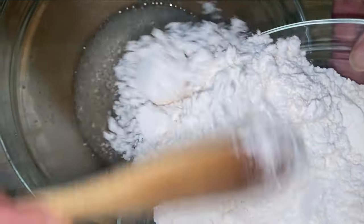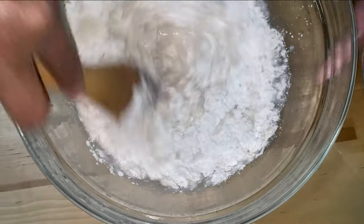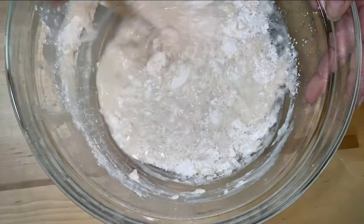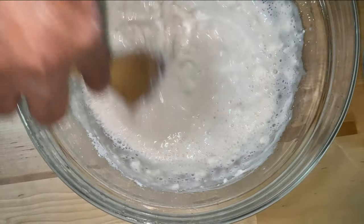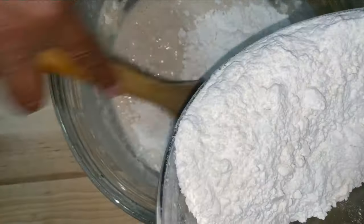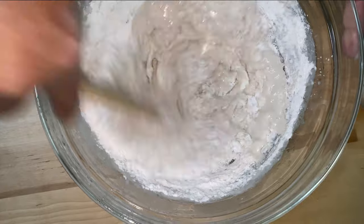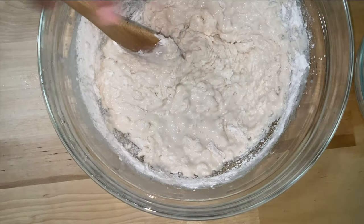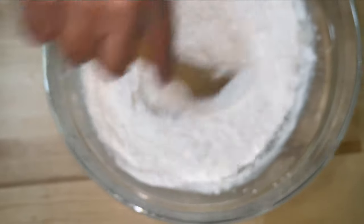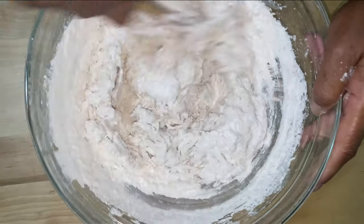Now we're going to start adding the flour in a little bit at a time, stirring slowly into our mix to get it nicely incorporated. Adding a little at a time until we incorporate it all in. Then we'll go ahead and add the rest so we have some wetness to all this flour.